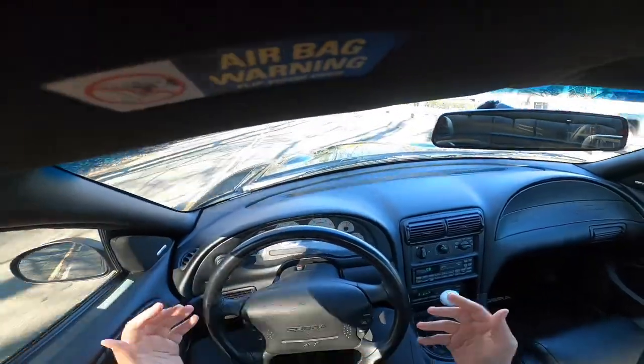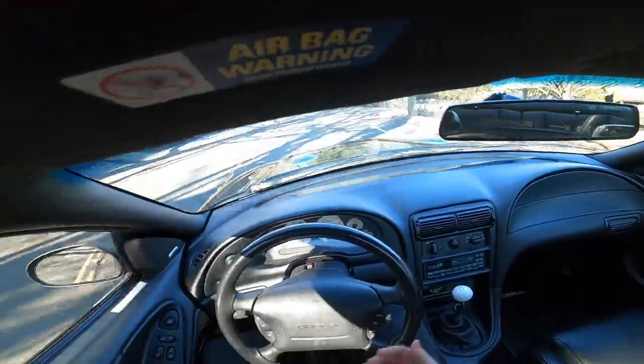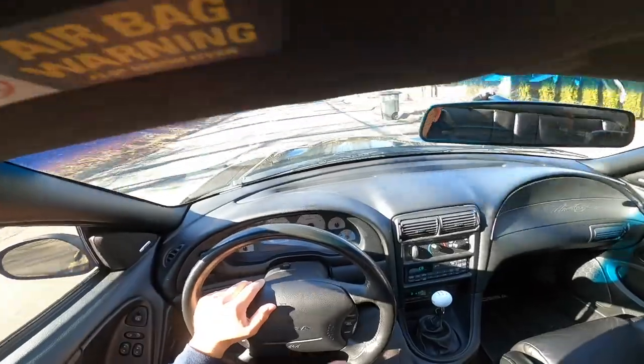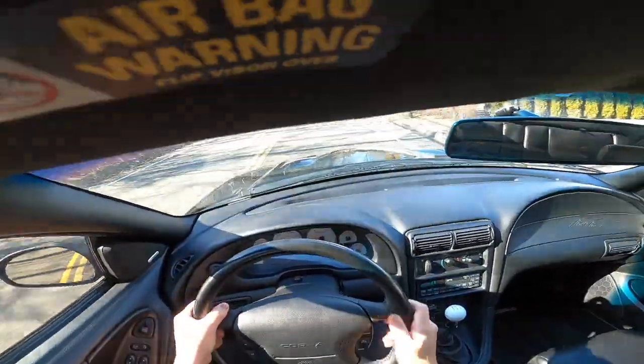Best thing I did. It's to the point where I actually might constantly need to do this on whatever car I get in the future. But I think I'm having this Cobra for a while.